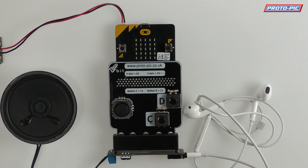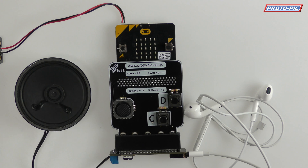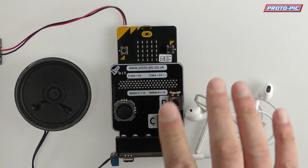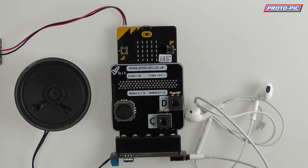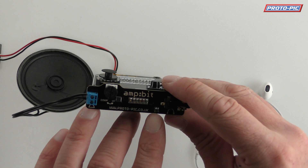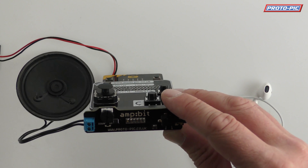As soon as you plug headphones in it switches off the speaker output and it just comes through the headphones, which is perfect — you don't want to annoy lots of other people with your amazing tunes. So that is our amp bit for the BBC micro:bit, it's a little class D amplifier. One other thing: it's got a little solder jumper here because by default it's set to pin zero for sound output, but you can solder it the other way and set it to pin eight.